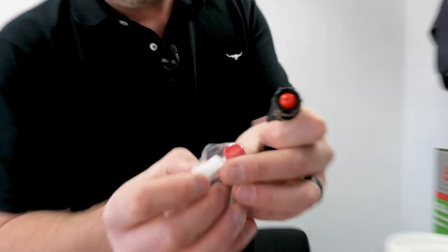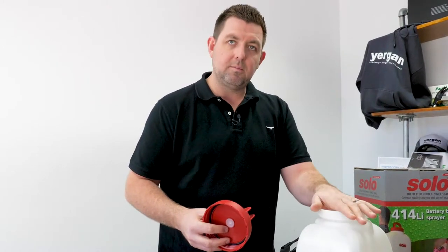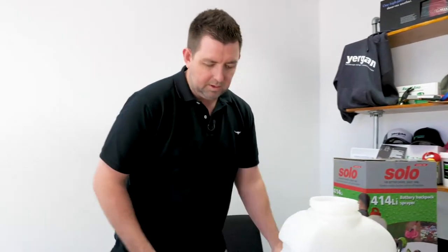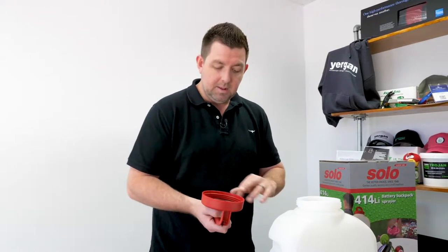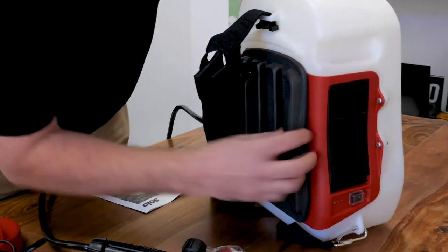It has a nozzle on it already, and a spare nozzle. There's a filter basket inside here to catch any debris that might come out of a product you're going to use. For example, if you're using something like Lawn Hub Roots and Shoots, that might have small organic elements from the seaweed or kelp it's made from. Tipping it through there stops the pump — and especially the nozzle — from getting blocked up. It has a padded back and padded straps, so pretty easy to throw on.